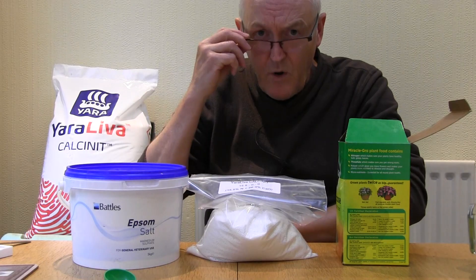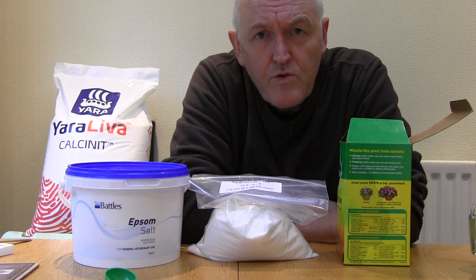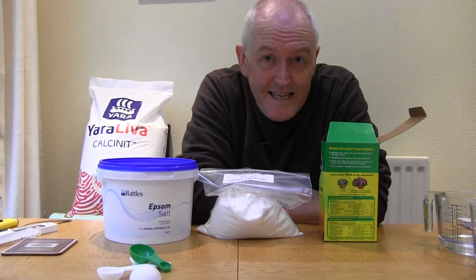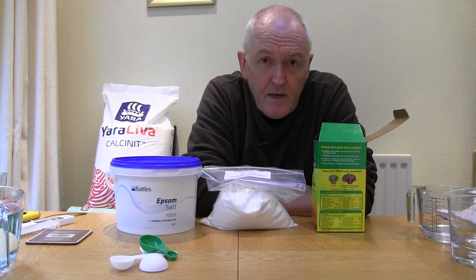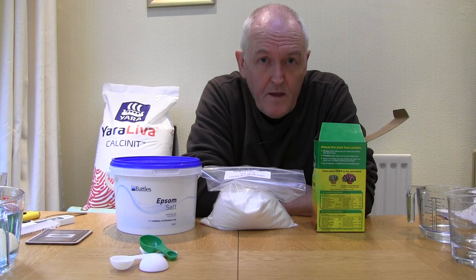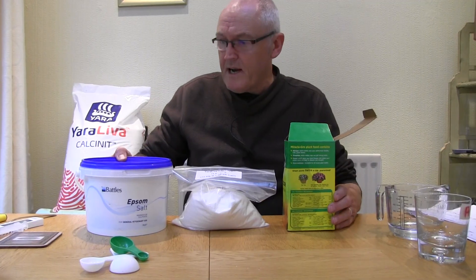What I do is make up a stock solution that we then dilute 250 times. In other words, if I make up one liter of this stock solution, that will make 250 liters of the final nutrient solution. Let me show you how we do that.